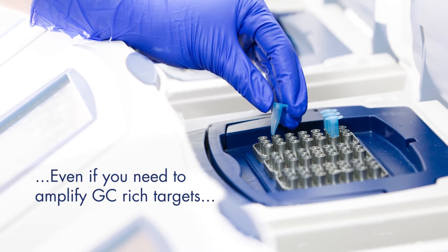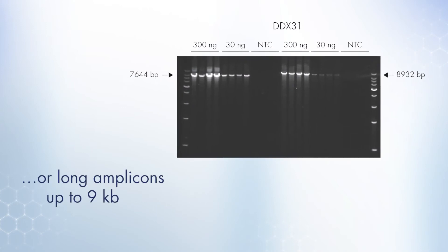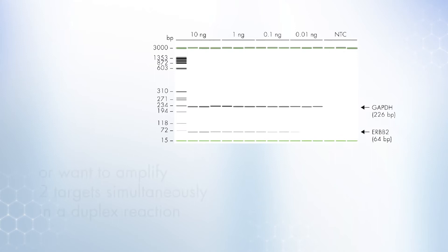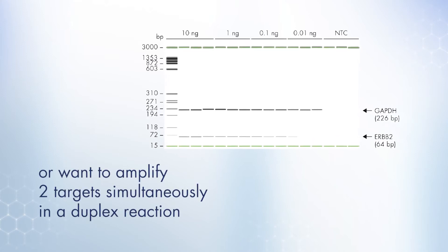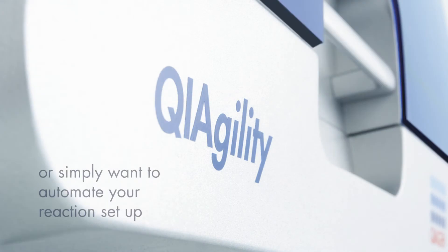Even if you need to amplify GC-rich targets, or long templates up to 9 KB, or want to amplify two targets simultaneously in a duplex reaction, or simply want to automate your reaction setup.